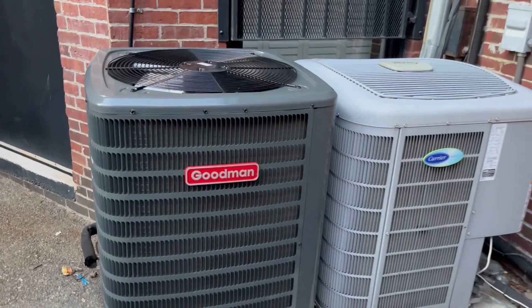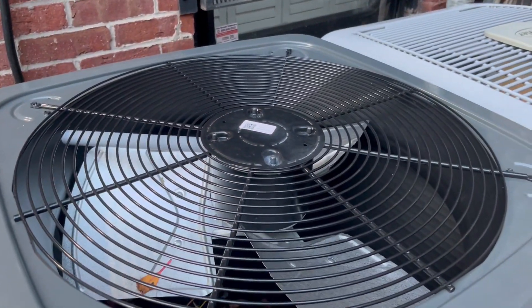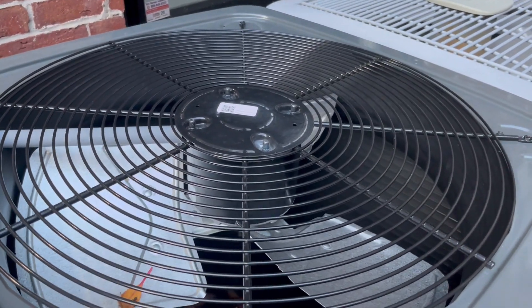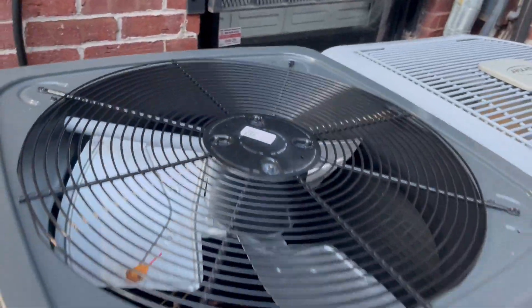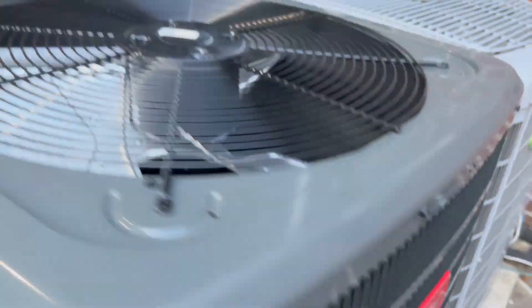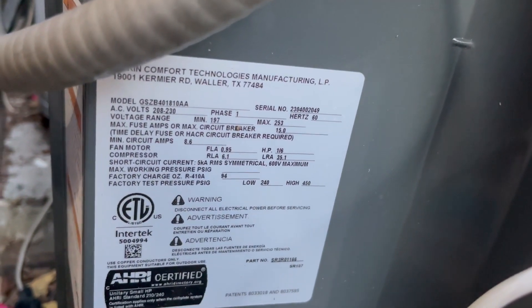Here we have this brand new Goodman unit. As you can see, it has the new design — this is the first time I have seen the new Goodman design in person. It's got a compressor blanket and it is a heat pump. 14.3 SEER2, it's from 2023 and it's a 1.5 ton. It has not been running.